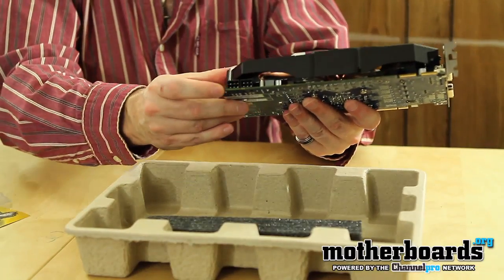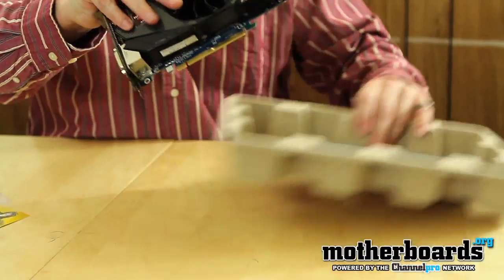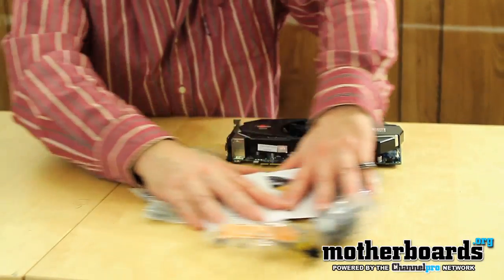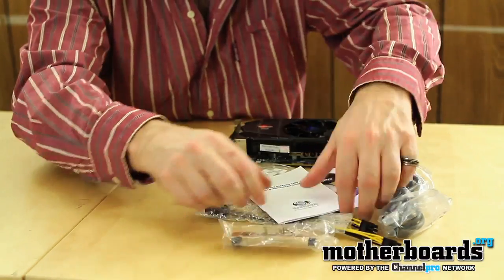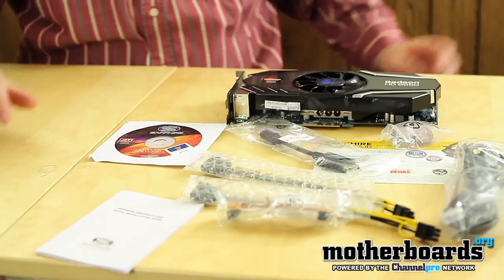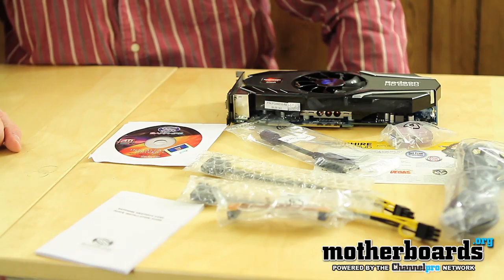One last thing to take a look at is the two six-pin power connectors, and that's the card. I'm just going to set the card down and slide everything over so we can get at least one nice close-up of all this stuff. And that's pretty much everything that comes in the box of the new Sapphire Radeon HD 6950 1 gigabyte edition.